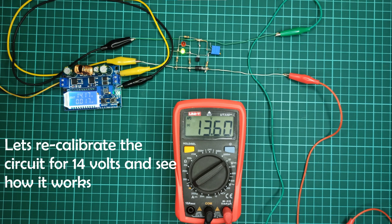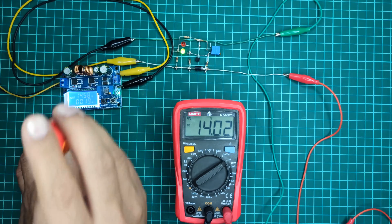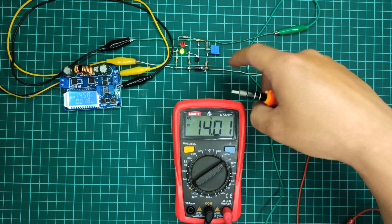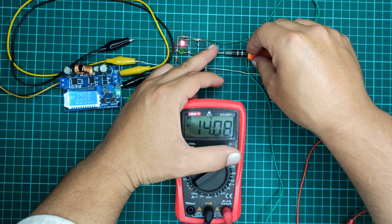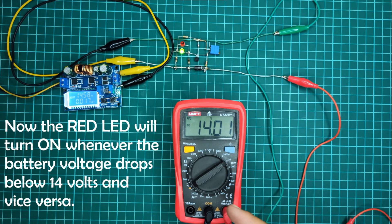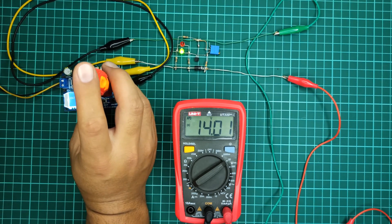Now let's recalibrate the circuit for 14 volts and see how it works. Again, calibrate the circuit using the 10K potentiometer to the point when the red LED is just about to turn green. Now the red LED will turn on whenever the battery voltage drops below 14 volts and vice versa. You can see that the red LED turns off and the green LED turns on whenever the output voltage reaches the cutoff voltage.